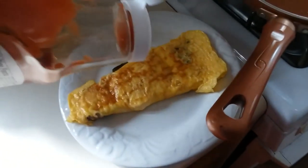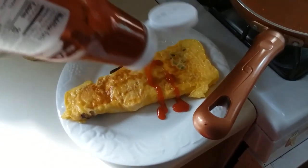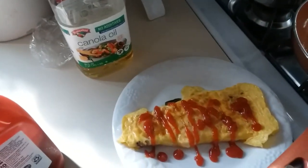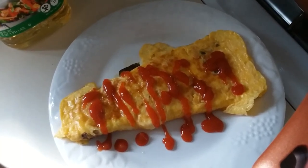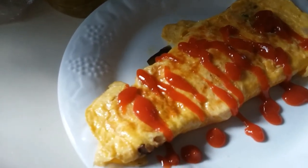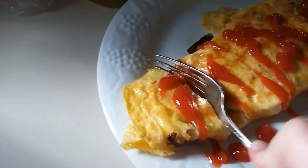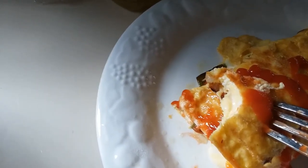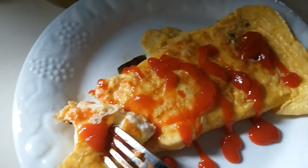Now there's only two things left to do. One is to make people angry, because if you're going to eat eggs and you're me, you're probably going to add ketchup. I think ketchup is going to go well with mozzarella, peppers, and onions — I don't see why not. The next thing is to eat it, which I forgot a fork for. Through the magic of jump cuts I now have a fork. Let's just cut into this floppy monstrosity. Looks pretty good too. Yep, perfectly cooked, tastes really good.